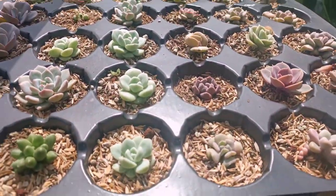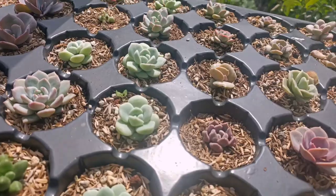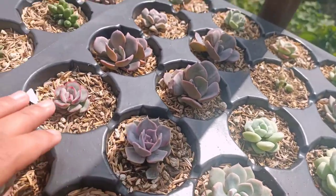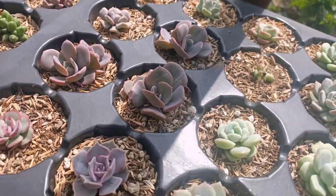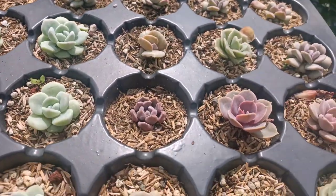And as we move down, we have my one-year-old propagations also. You can see Ice Green, Echeveria White Ones, Hercules, Pearl Von Nunberg, some Lylacina, Dusty Rose, and other things. Yes, they're growing up so nicely.